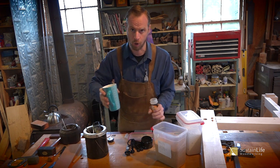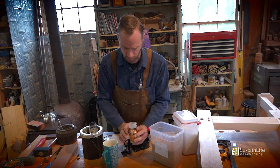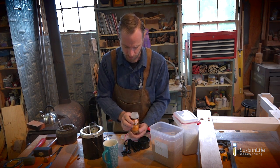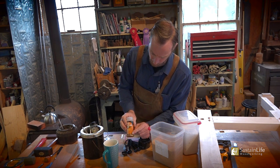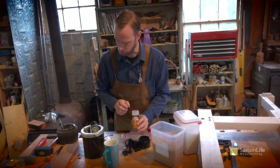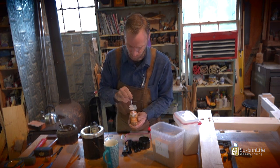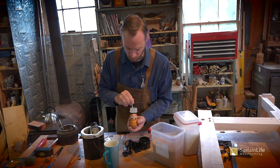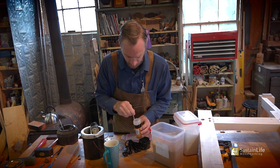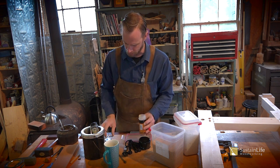Then I pour cold water over the granules until it just comes over the surface of the glue. You'll notice the glue will absorb all of that water — that's what we want. You can see there are still some dry granules down there; we want those to totally absorb. Sometimes if you have a lot of dry glue, the water won't get all the way to the bottom, so it's important to stir it to make sure all the glue is soaked. Now it's kind of a mushy paste, and at that point I'm going to put it into a glue pot.